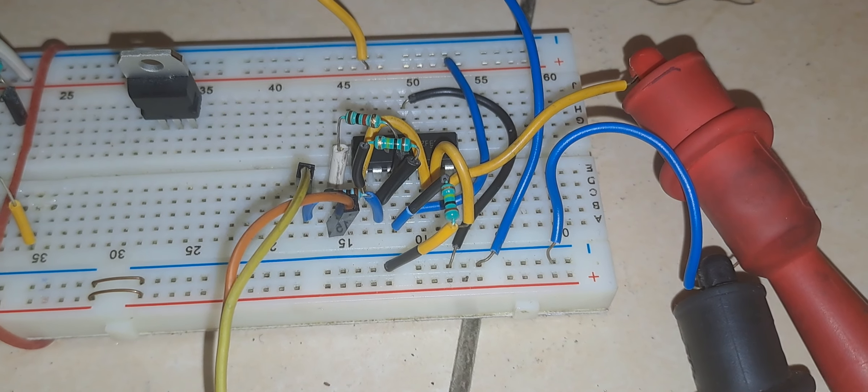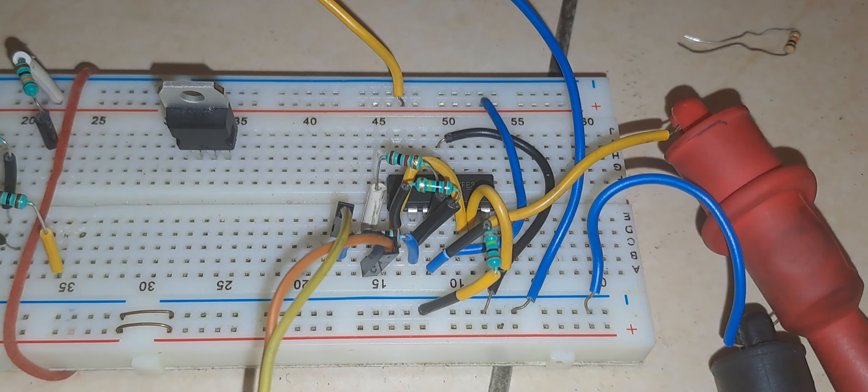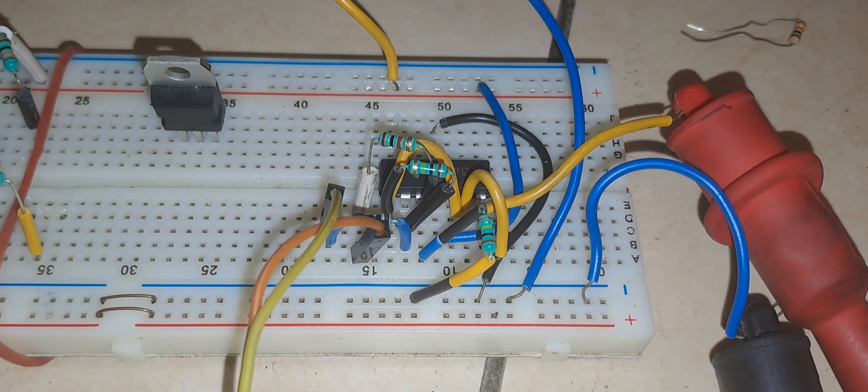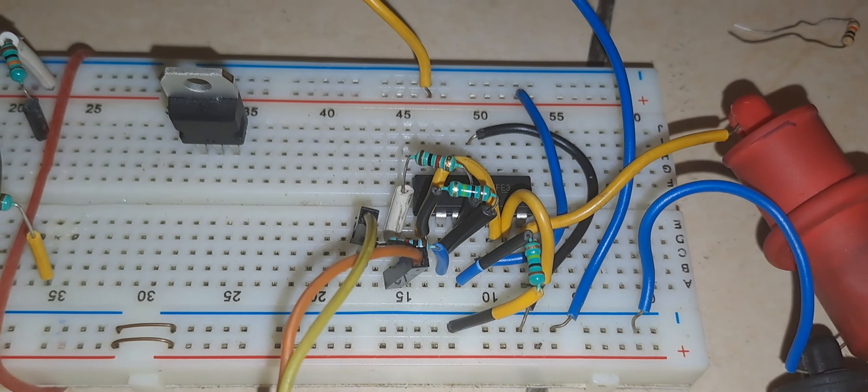Hello everyone. In this video I am going to demonstrate how to use an op-amp as a temperature measurement device. I am using a K-type thermocouple to measure the temperature and I am using op-amp LM324.